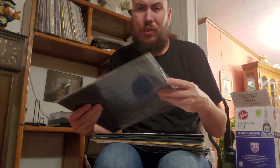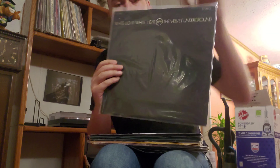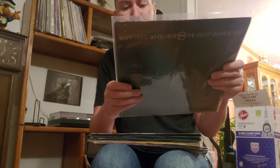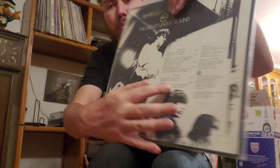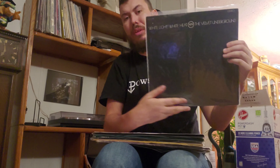Velvet Underground releases are a little bit difficult to figure out exactly what pressing you have. In this case, obviously look at the dead wax, but one of the things that's a dead giveaway is the front cover. There's supposed to be a skull here, which you can see, but it's very, very faint. Earlier pressings actually have Andy Warhol credited right under here, which he's not on this one. So this would be, like I said, I believe it's a third press, but it's an iconic album.